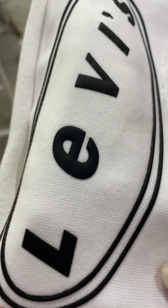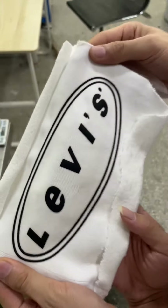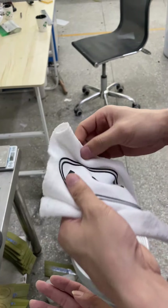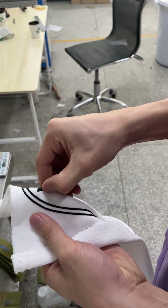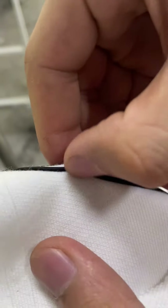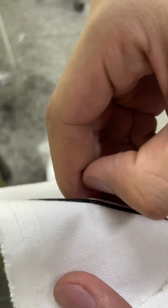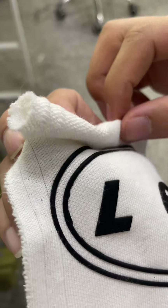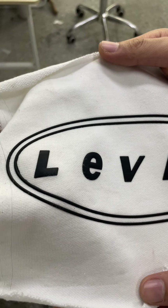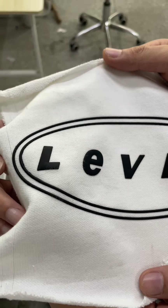You can see it is very beautiful and it is very strong. You can see the surface is very clean, without any extra glue coming out. It is very clean, beautiful, and sticks very strongly.